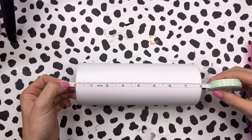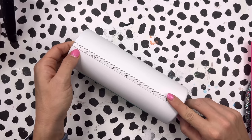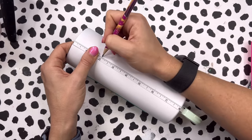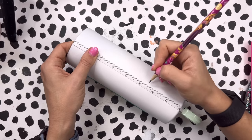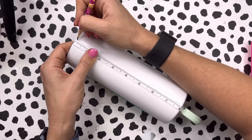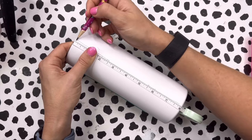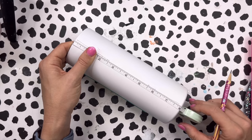The 20 ounce skinny straight tumblers from Craft Haven are eight inches in height. So with my measuring tape I'm going to make a mark two and a half inches up from the bottom and two and a half inches down from the top. That's where our decorations are going to go, and then we'll have a three inch section in the middle for our pattern vinyl — which equals eight inches total.